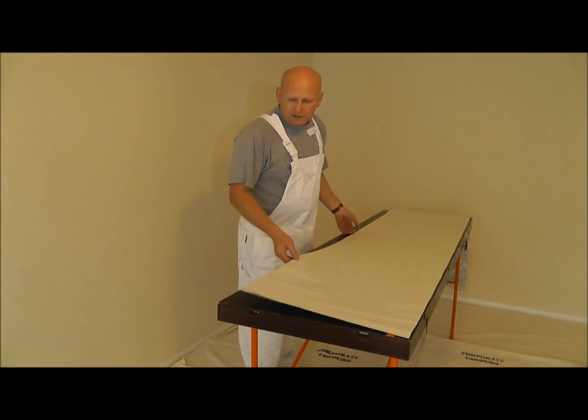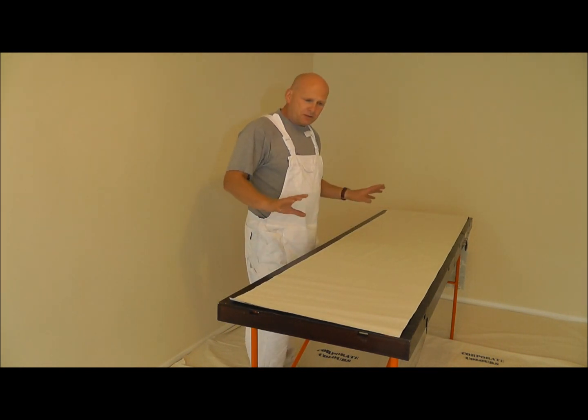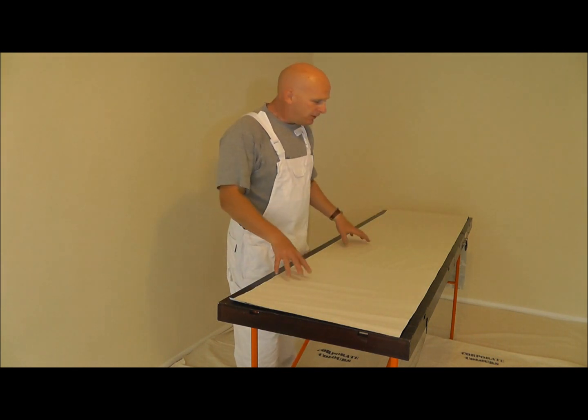Hi, my name is Steve and what I'd like to show you today is the correct way of pasting wallpaper. I'm going to show you the way that a professional would do it and as we're going along I'll explain the reason why we're doing things.